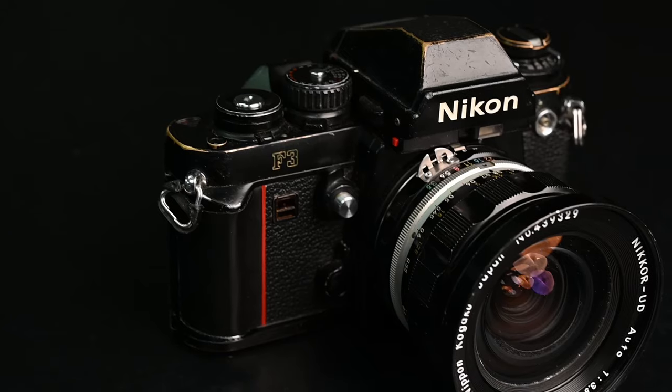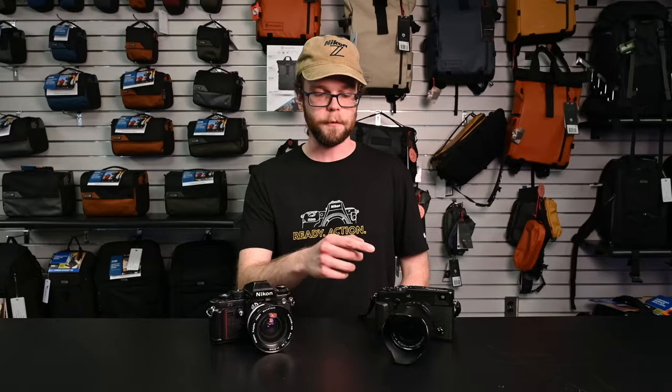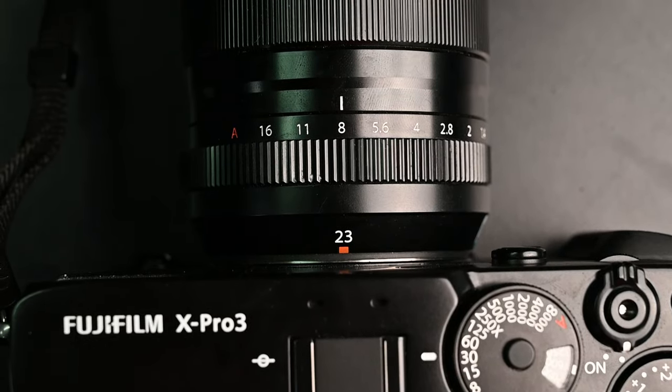Hey, this is Daisy over at Service Photo. Today I'm going to explain how to use the hyperfocal scale on your cameras and lenses in your photography. I'll demonstrate for film shooters with a Nikon F3 and a 20mm f3.5 lens, and for Fuji shooters, my own personal X-Pro3 with a 23mm f1.4.